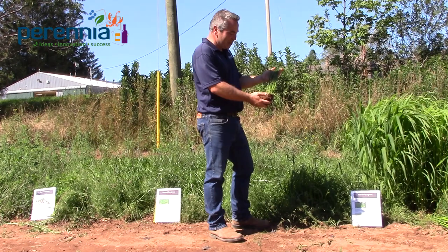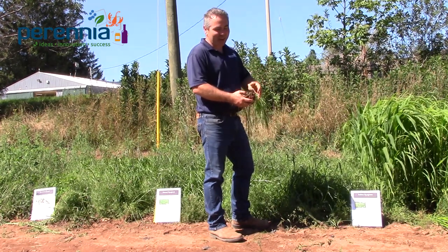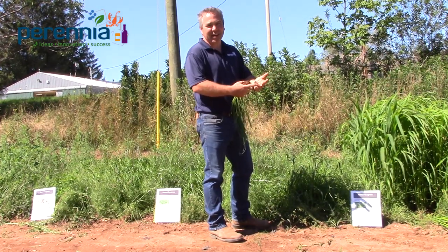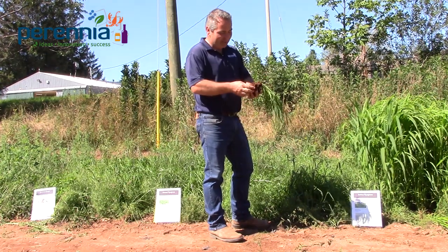Continuing on, we're moving into cool season grasses. In this area, most of our cool season grasses are limited to ryegrass. Within that, you have perennial ryegrass, Italian ryegrass, and annual ryegrass, and they behave slightly differently.